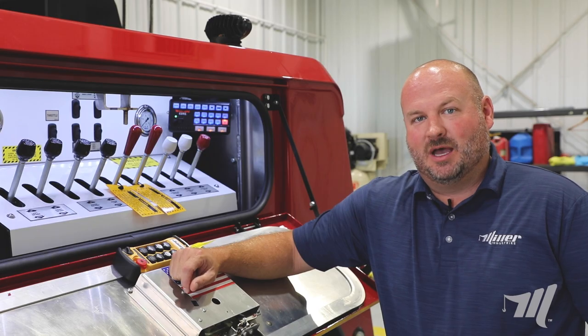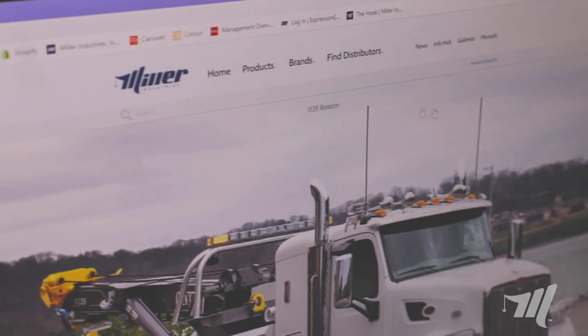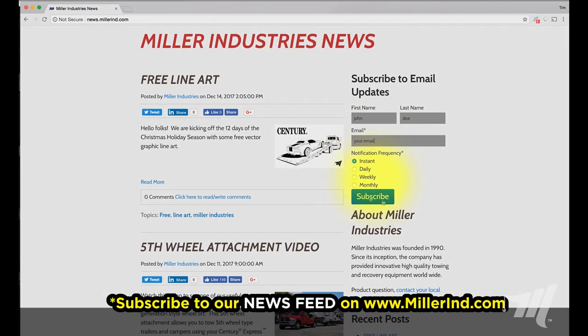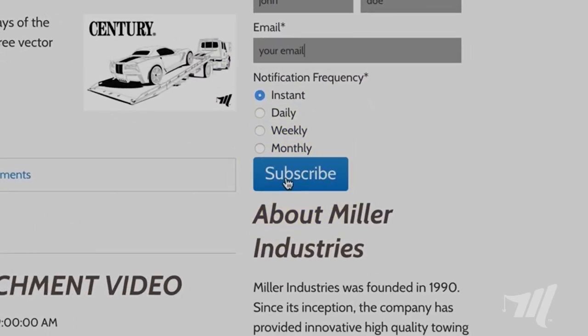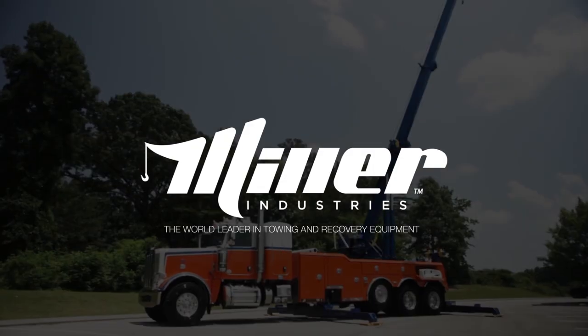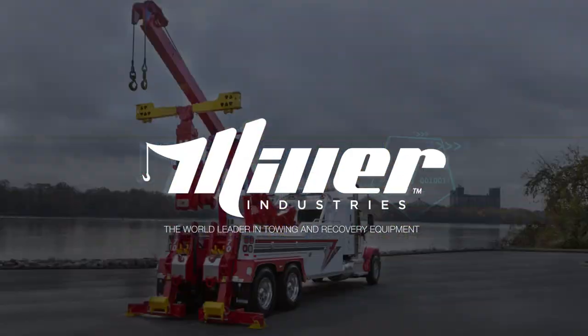Thank you for watching. If you have any questions, please reach out to your local Miller Industries distributor. Make sure you subscribe to our news feed to stay up to date with all the latest from Miller Industries — the world leader in towing and recovery equipment.